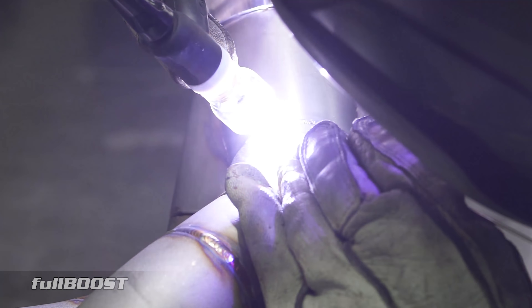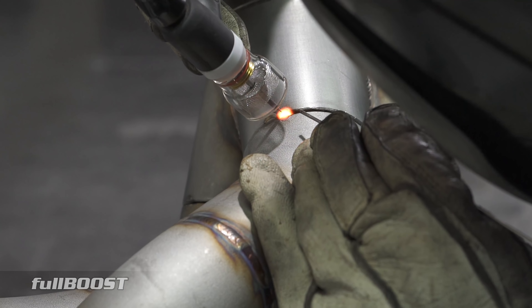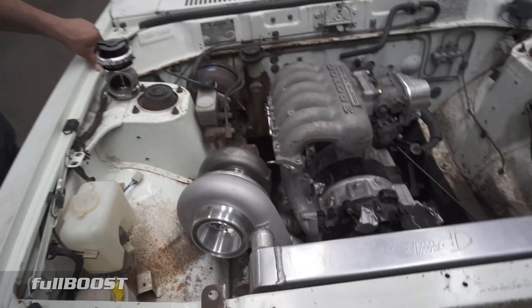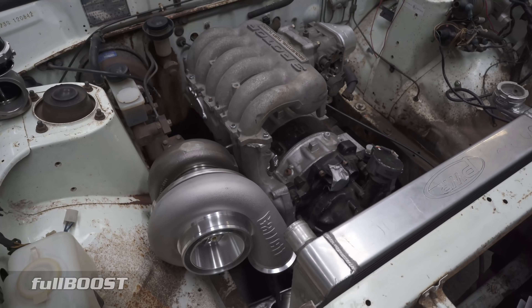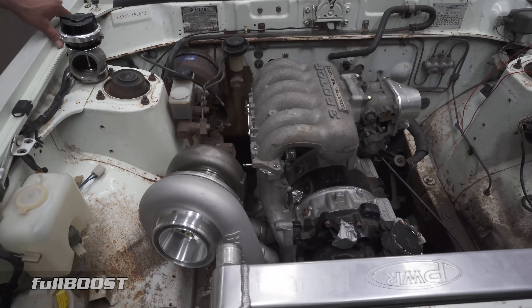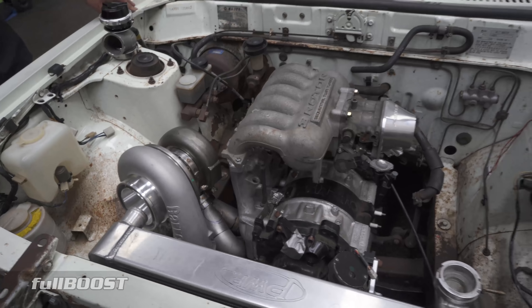We're just finishing off the exhaust manifold at the moment, so it's looking good. It should make about 650 horsepower on around 12 to 14 psi. It's a lot easier with the 3-rotor — they sound good and they make easy power.